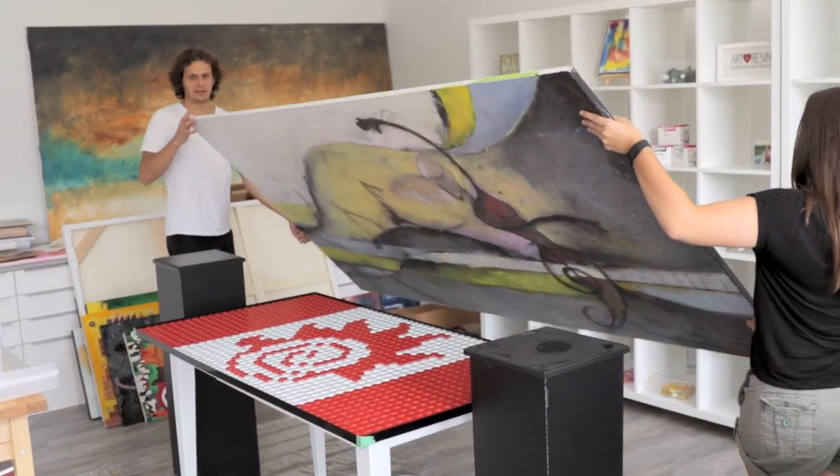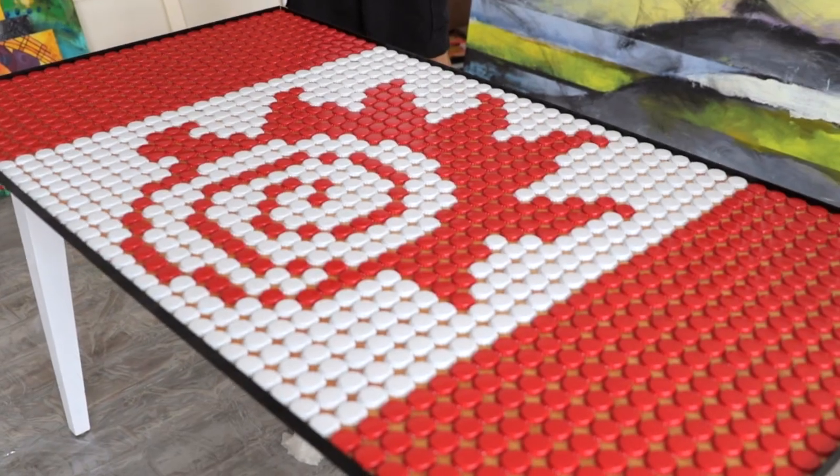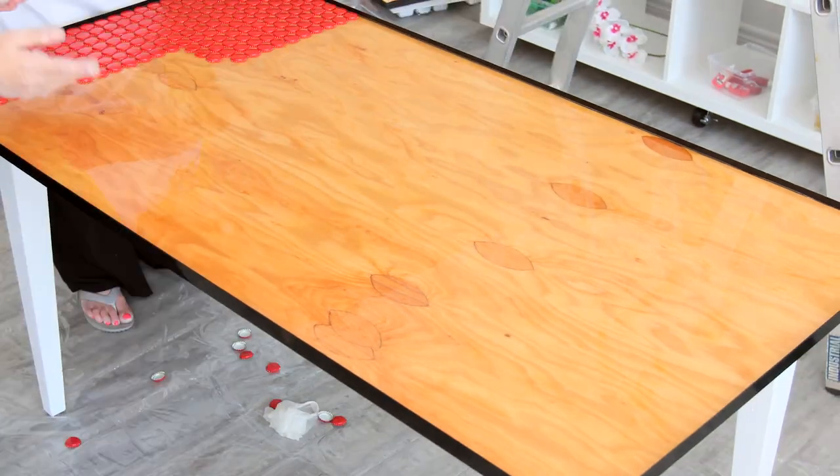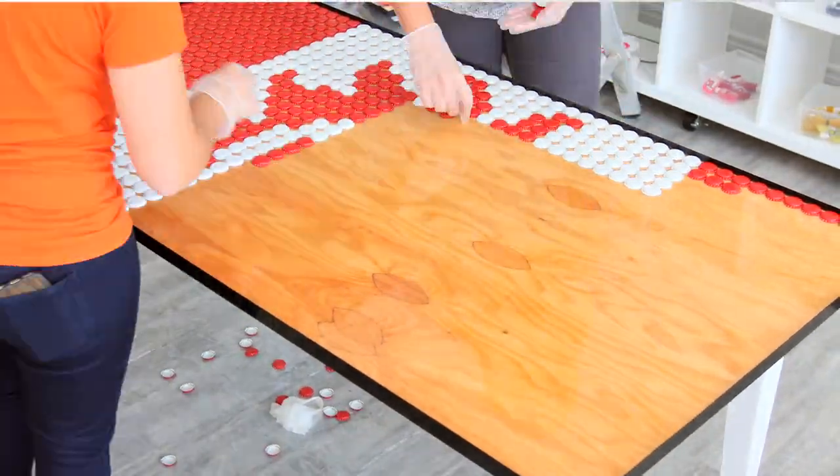I'm Cassandra. I go to McMaster for engineering. This is actually the fireball that represents the McMaster engineering faculty. I needed to make sure the design fit. All in all, I took 1,200 bottle caps.